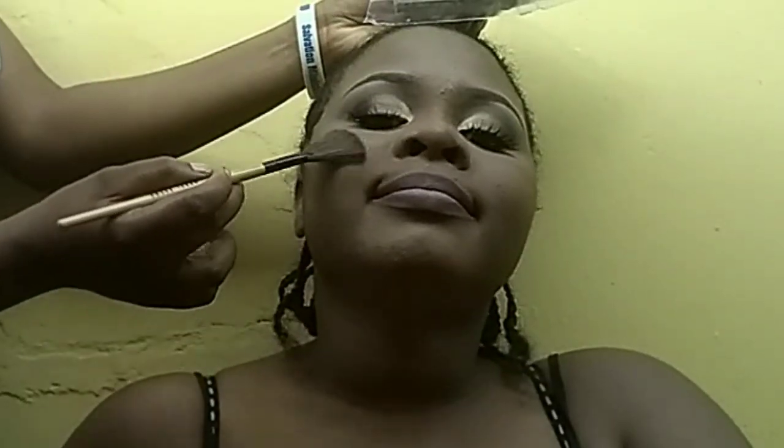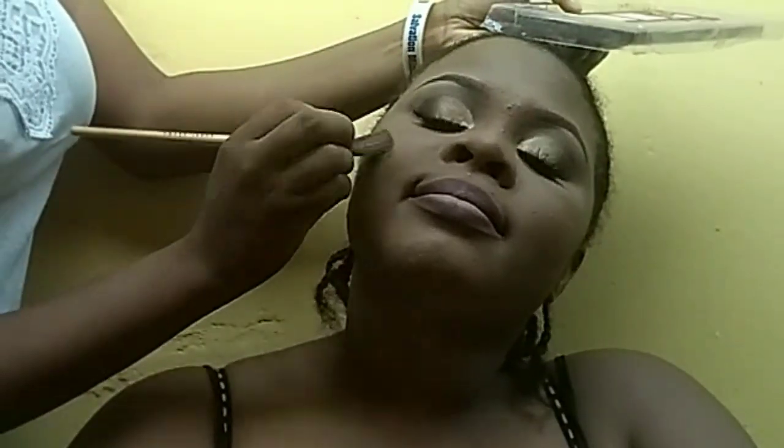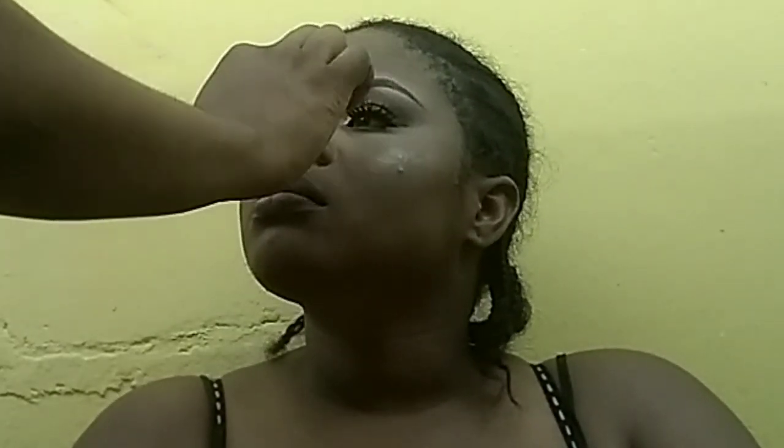Now it's time to bronze. I'm applying a bronzer on her cheek to highlight, then I'll go over to the nose, then a little on the forehead and a little on her jaw — still from my Phoebe highlight and contour palette. I just hope I made this nose a little smaller. Now I'm going in with a blush.